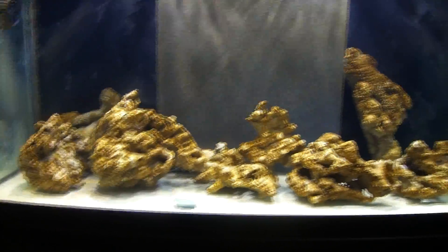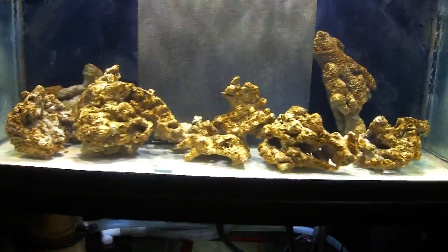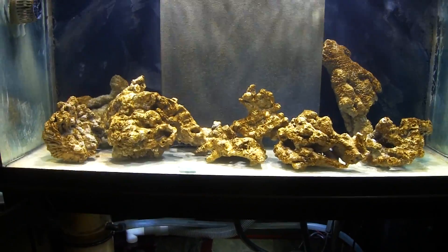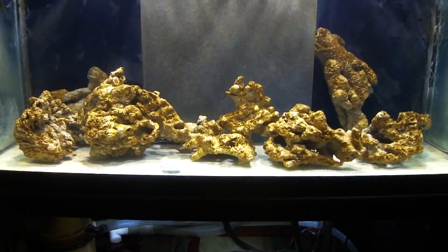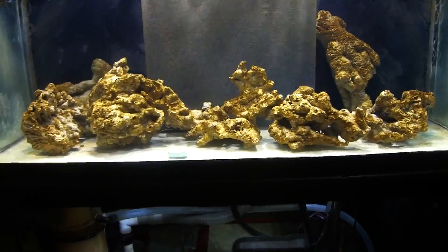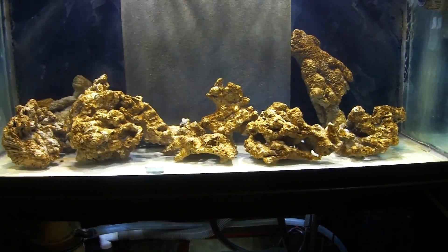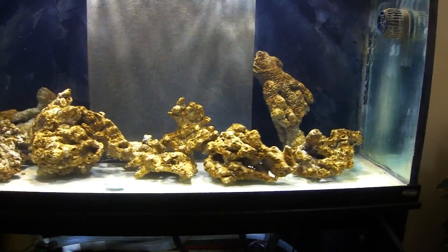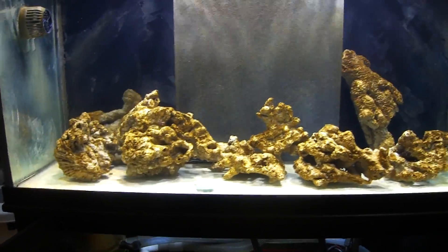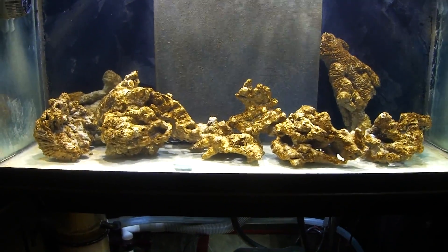Diatoms consume nitrate and silicate found in your live rock or sand. You can see them all over the glass, the back overflow box, completely covering everything. It's very unsightly, but it's only going to get worse before it gets better. A lot of people — including myself when I first started — start worrying and take the rocks out to clean them. This is absolutely normal and patience is key. This algae will eventually starve itself out once nitrate levels go down.